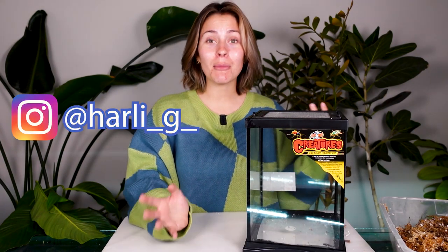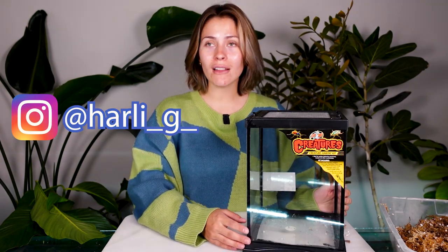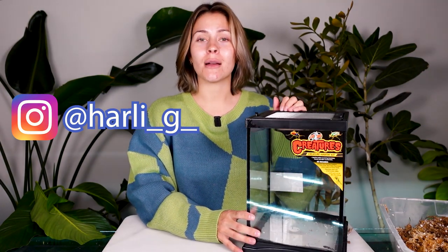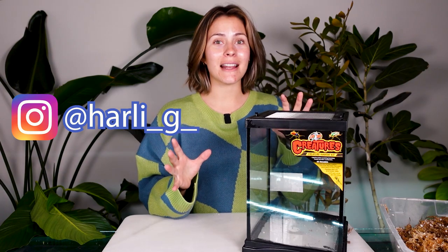The reason I love terrariums so much is because they make plant care simple and a lot less maintenance in my opinion. Of course you have to go through the steps to set up your initial terrarium, but once you have it set up they are really easy to keep going and happy.